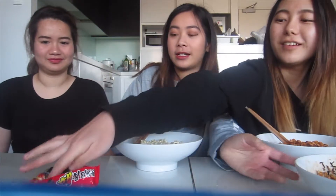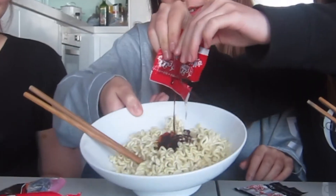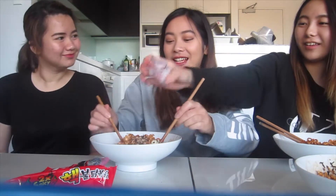We're back and we cooked the noodles. We'll show you how we made it. Let's put the sauces in. Look at the color — it looks scary! It looks good but I can already smell the spiciness.